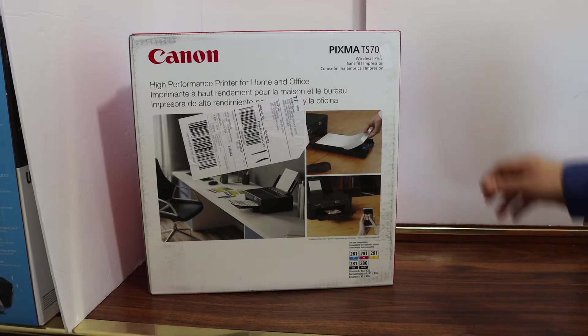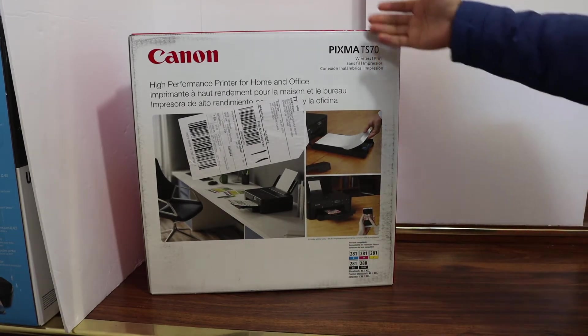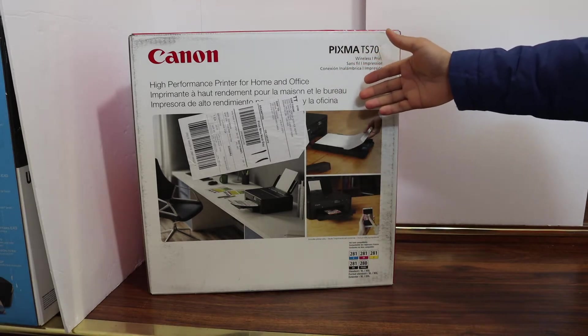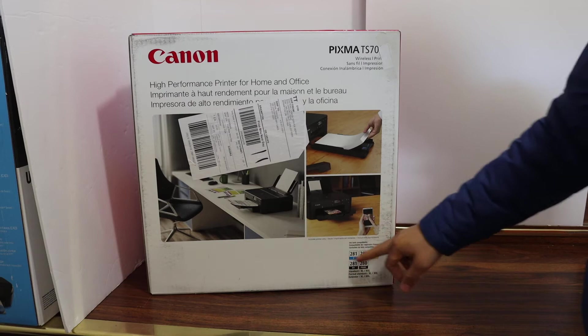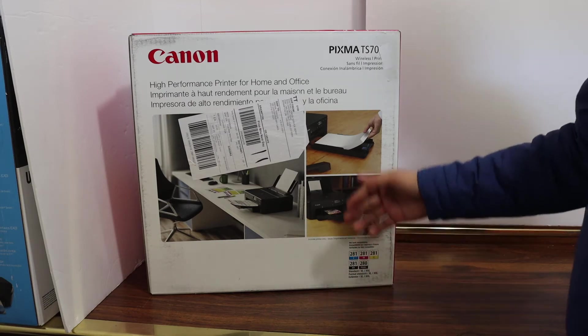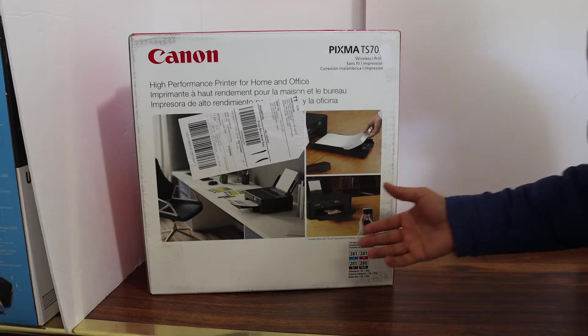Today's video is regarding the Canon PIXMA TS706 printer. I'm going to show you how to do the quick unboxing and setup, and also a review at the end. This is a wireless printer and it uses five ink cartridges. I will show you everything in a step-by-step manner. So let's start with the unboxing.